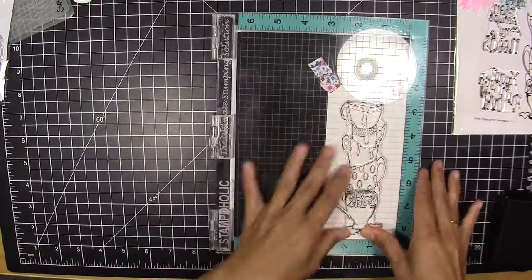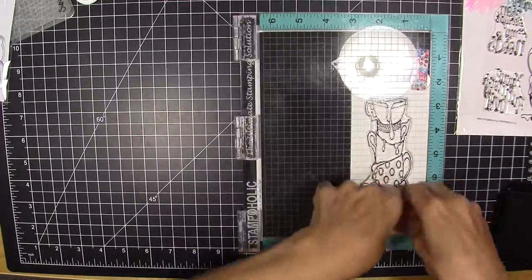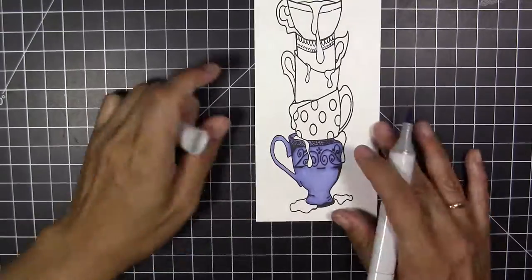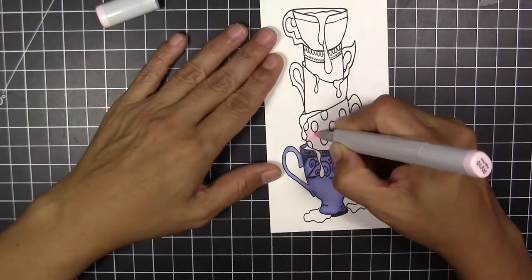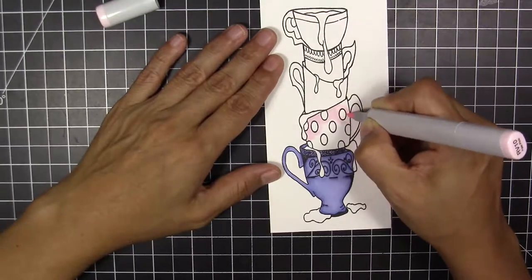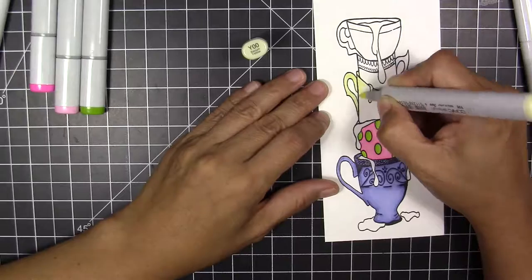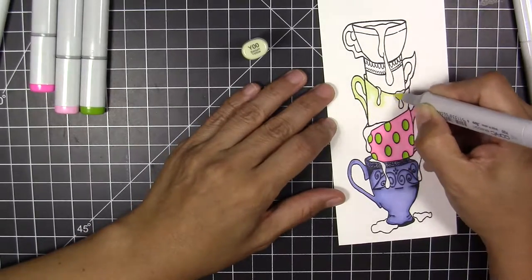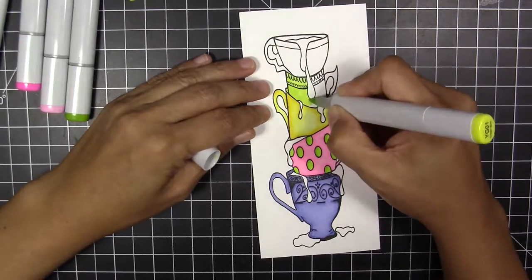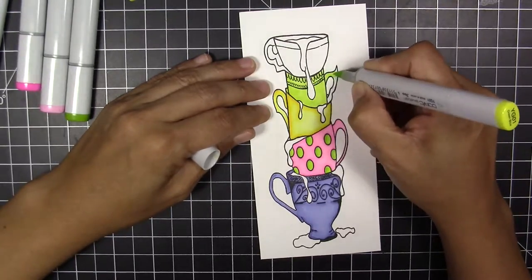I have a stack of cups that I'm going to stamp with my Memento inks on white 80-pound paper, because I'm going to color with my Copic markers. I'm going to use a kind of rainbow theme in my cups — not exactly a rainbow, but it's full of color.